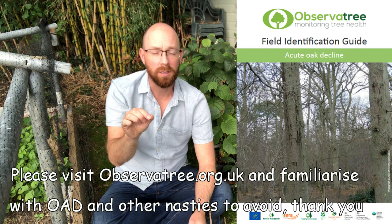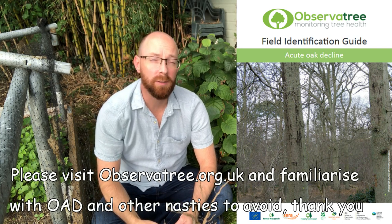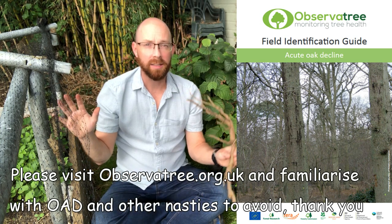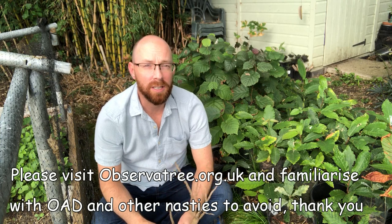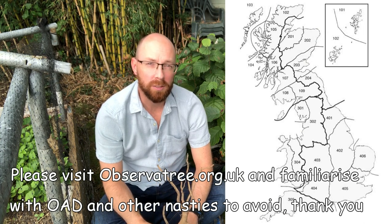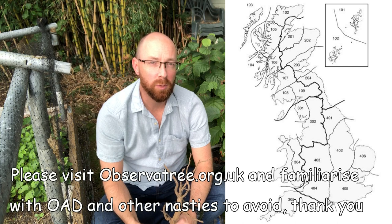Some general advice when looking for acorns or sweet chestnuts: select your tree carefully - look for a healthy tree with a full rounded canopy and no dead branches. Oaks are currently suffering from something called acute oak decline or chronic oak decline - watch for bleeding slits on the trunk. If you see that, it should be reportable - go on the tree health observatory to report sightings. Steer well clear and don't collect anything within 200 metres. Also consider provenance - here in Norfolk we're area 406. Don't move trees from one area to another; keep it local.